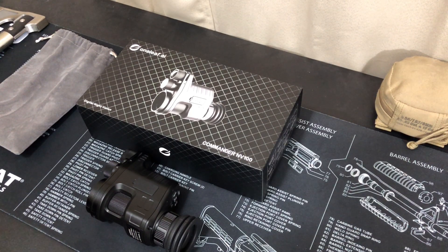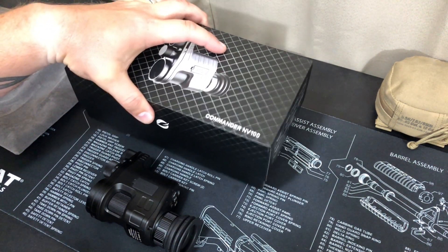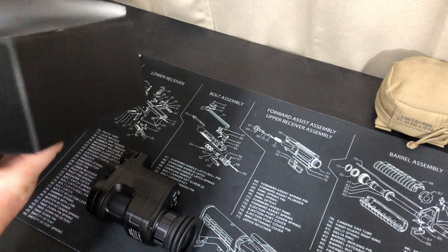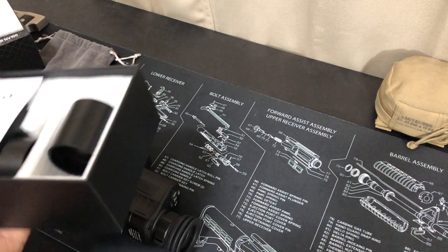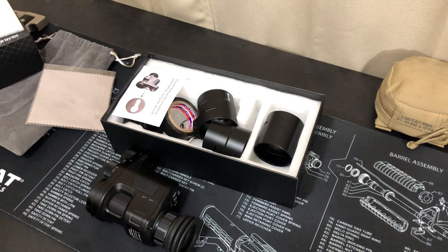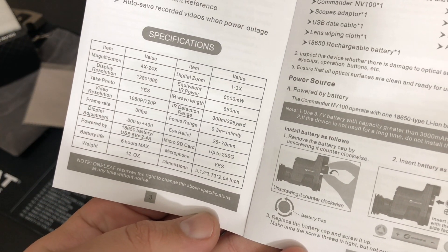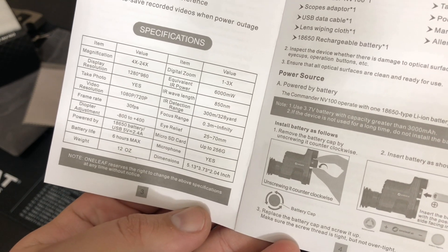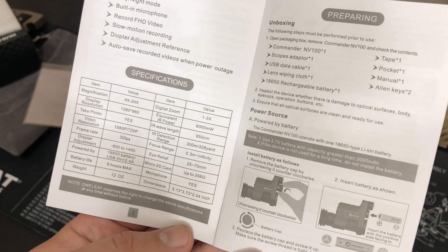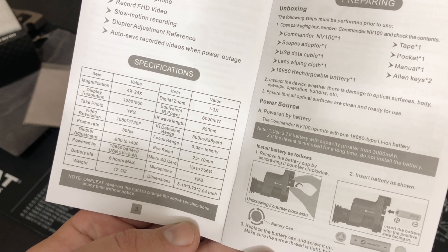Let me pop open the box here. I'll show you the specifications right there — I figure it's easier to just show the box rather than naming everything off, so you can stop the video and look at all the specs.